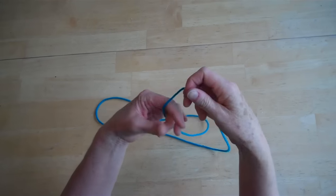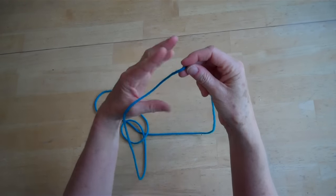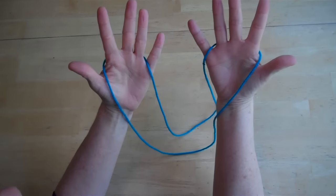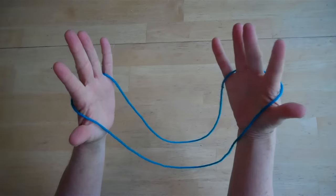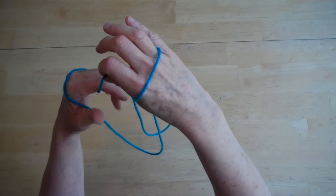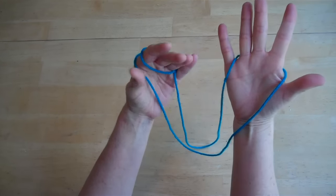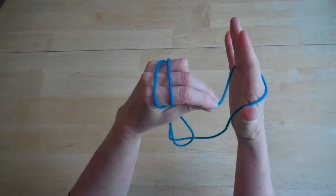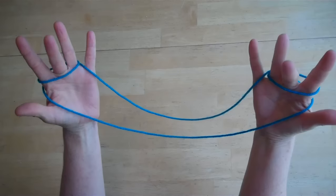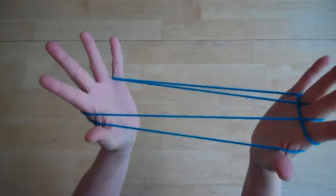So the first step is you take your string loop. You're going to start off a little different — instead of putting it across your palm like in most videos, you're going to put it behind those three fingers. Do that on both sides. Then grab the one closer to your pinky, wrap it around the palm, and put it back through by the pinky. Do that on the other side as well. Then take your middle finger and pick up the palm string on each side.